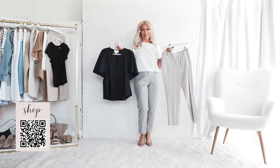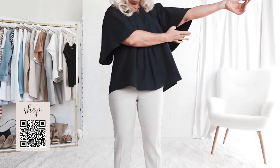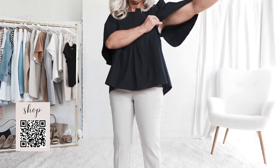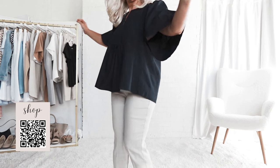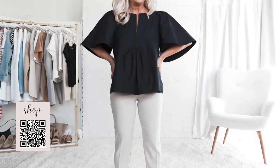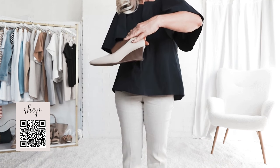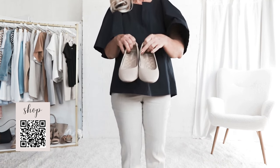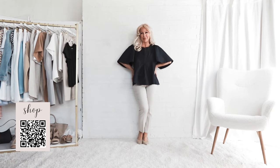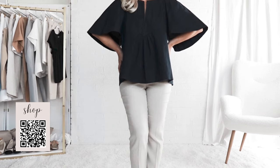This next blouse is a more dramatic flutter sleeve. This would be a great blouse for when it's really hot outside because it really allows a lot of air to flow around. I'm holding my arms up and turning sideways so you can see how much it shows underneath the armpit area. This is a blouse that I bought for myself for my birthday — my 50th birthday this year — and I love the dramatic sleeves. It also feels very feminine to me.